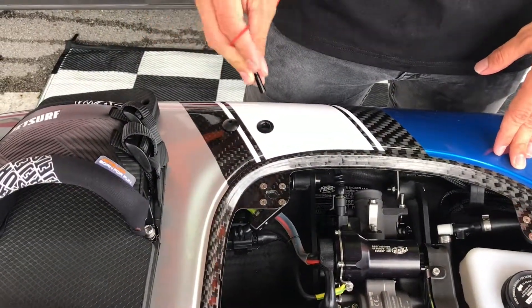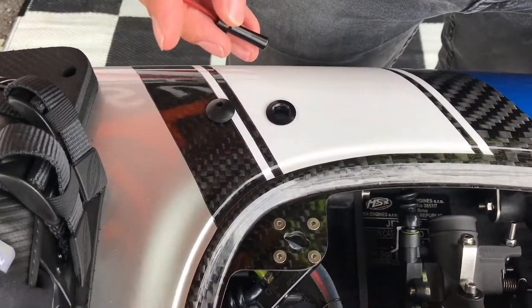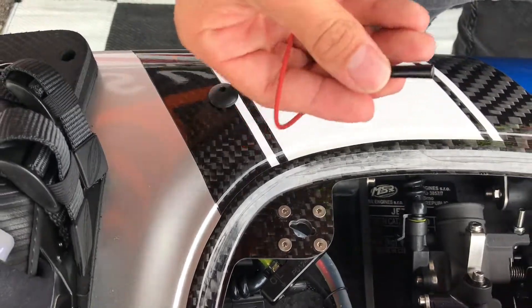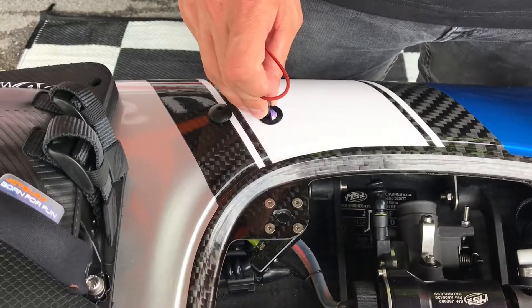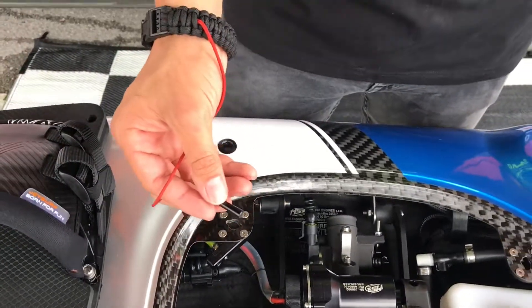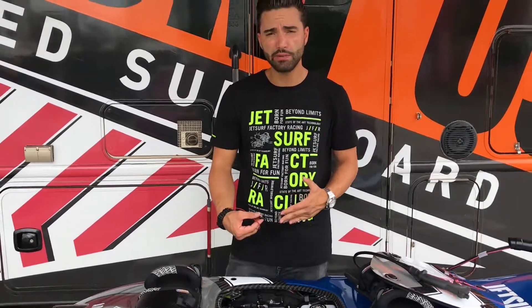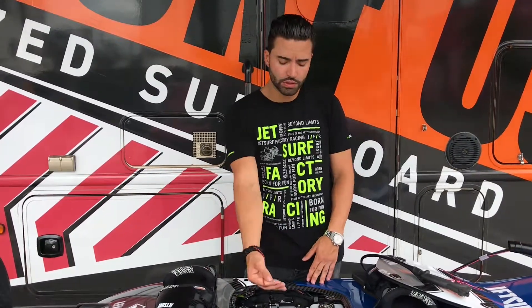Insert the key where the light is, then use it in intervals of four to five seconds with about 15 to 20 seconds of rest in between. Follow this procedure three to four times — this will essentially remove all the water from the engine. You can also put your board slanted on its side; this will help gravity push the water down.